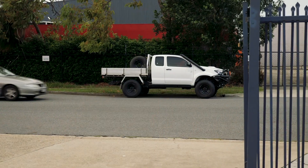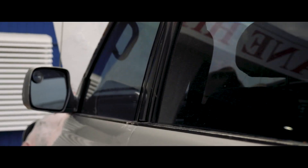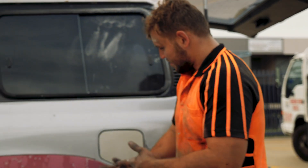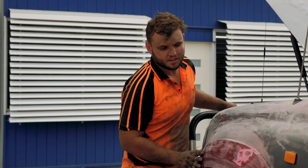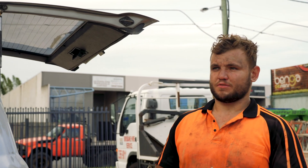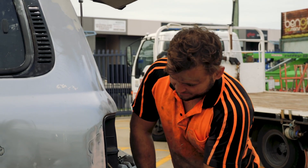You versus the guy she told you not to worry about. Just want to get rid of this clear coat peel — sand and blend it to a point where you can't feel any edge even with your fingernail. How much is the paint job going to cost? Not looking to spend more than four hundred dollars. Is that including bog and sandpaper? That includes everything.